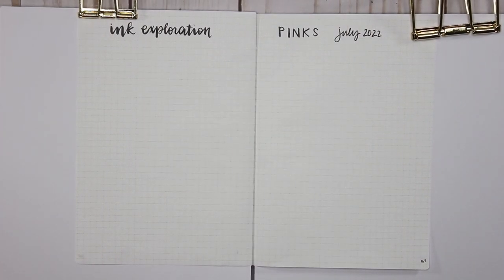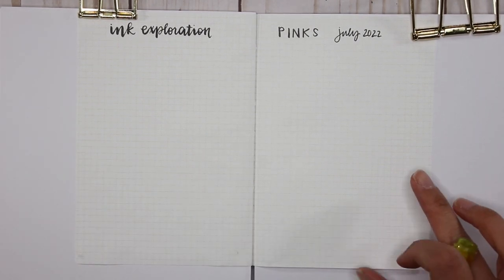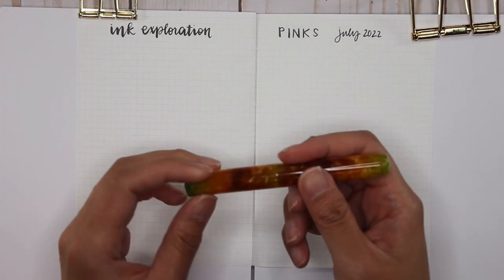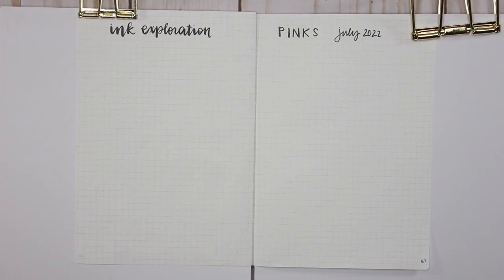For the ink exploration today I have my A6 Hobonichi notebook, which has Tomoe River paper in it — I'll put a link in the description below. I also have my glass dip pen, which I bought off Amazon, and this is what I normally use for swatching, along with Q-tips.